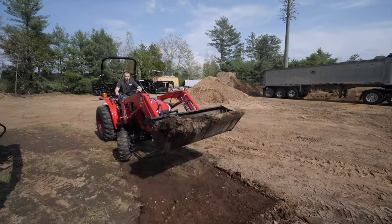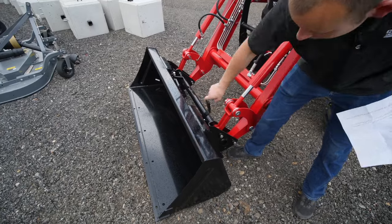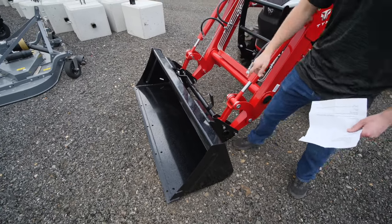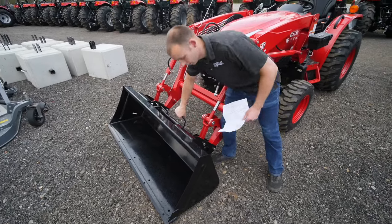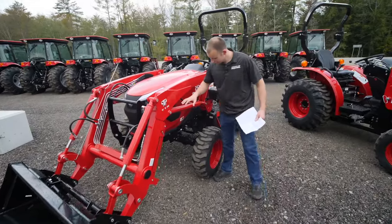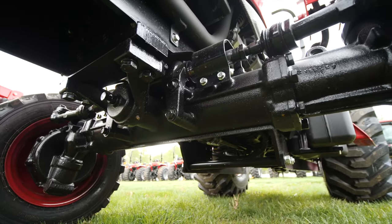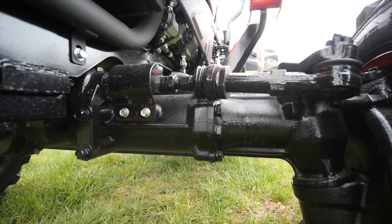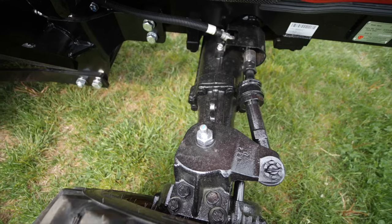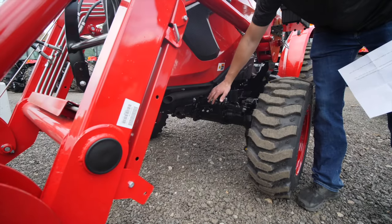It has a skid-steer quick-attach universal front-end mount system — super easy. Just flip those levers and you can back right out under it, then back right up underneath these ears to reattach. Coming around, you'll see this tractor has huge front axles. I really like the steering cylinder and tie rod setup — it's very protected, elevated, so if you're running over a bunch of brush it would be really hard to mess up. Very rugged.